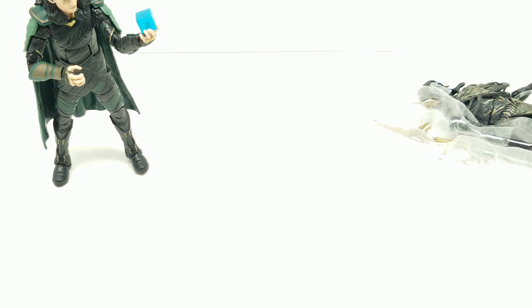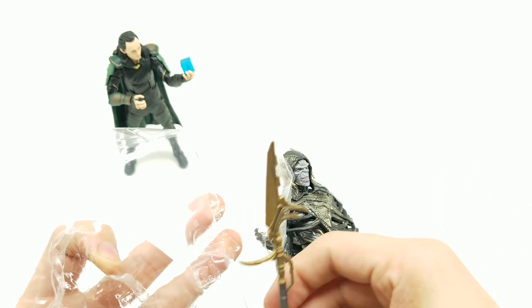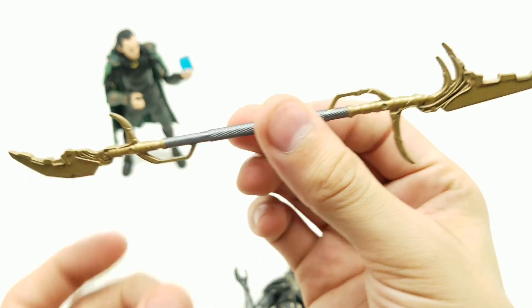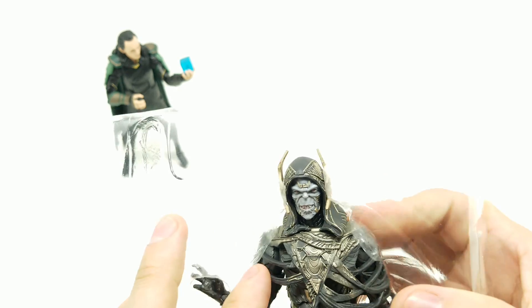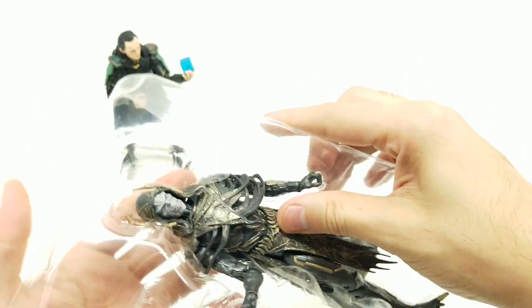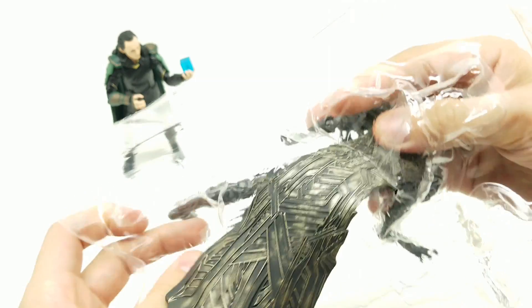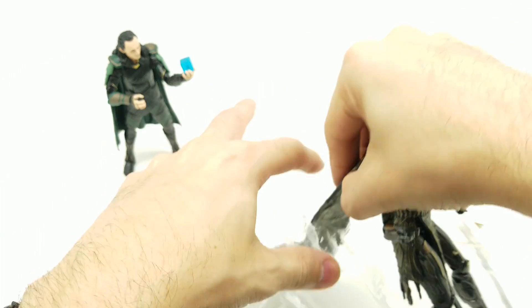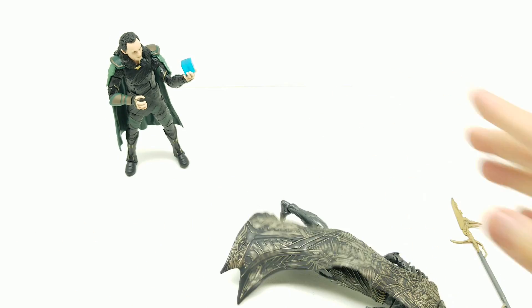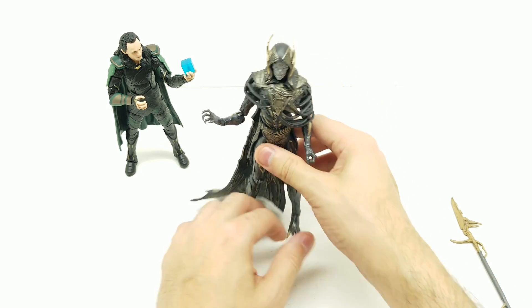Let's move on to Corvus Glaive. He looks nice and tall — absolutely outstanding. Let's get his glaive out — the 'wannabe Vision killer.' Getting him out of the packaging, I want to be mindful of the open fingers so I push his elbow out instead of his hand. Be very careful with the cape — it's just a little sliver in here. There we go. Look how tall he is — significantly taller than Loki.